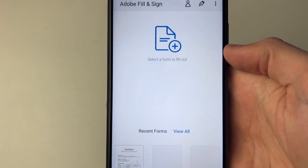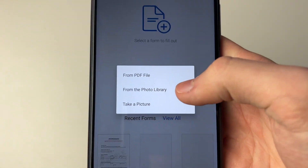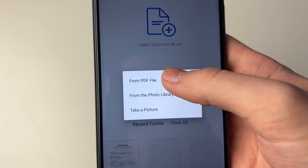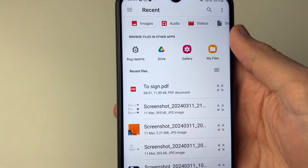Once signed in, click on 'Select a form to fill out'. You'll get a pop up with a few options. In this case it's from a PDF file so I'll click there, then click allow and it'll open up my files. I'll then click on the file to open it.